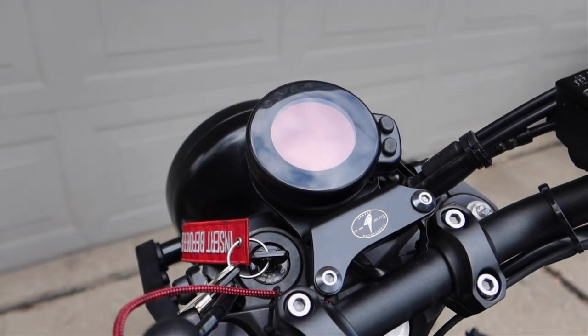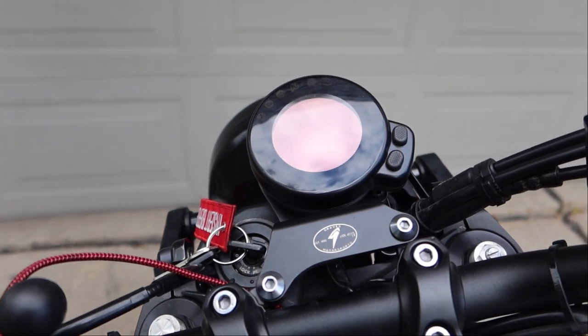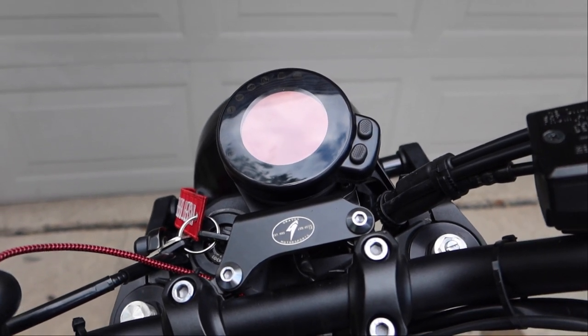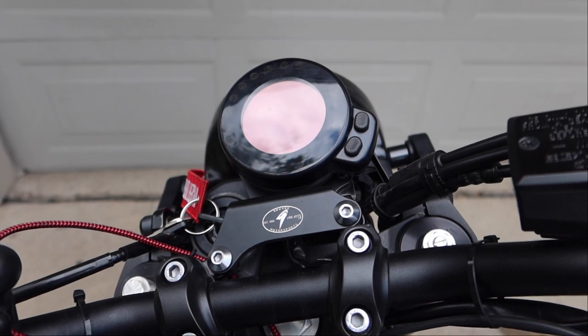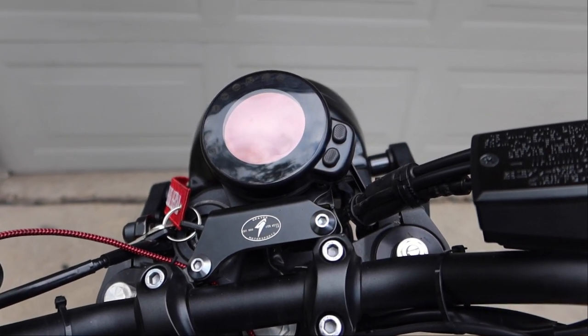What's going on guys, XSR Detroit here with another install video. Today we're looking at the Graves Motorsports speedometer relocation bracket for the XSR 900 — a really quick, really easy install. Let's grab some tools and get to work.